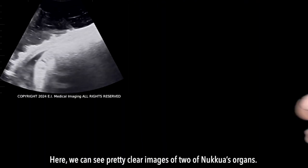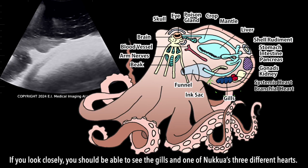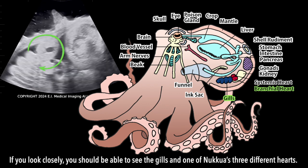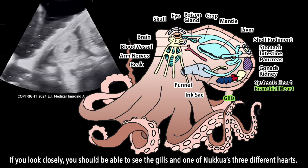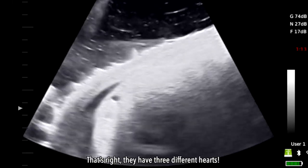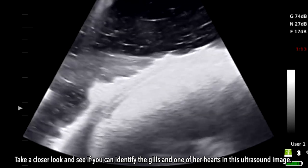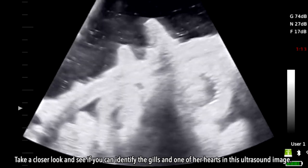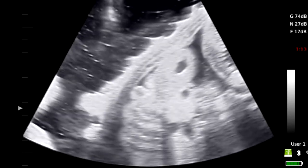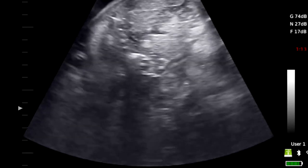Here, we can see pretty clear images of two of Nakua's organs. If you look closely, you should be able to see the gills and one of Nakua's three different hearts. That's right, they have three different hearts. Take a closer look and see if you can identify the gills and one of her hearts in this ultrasound image.